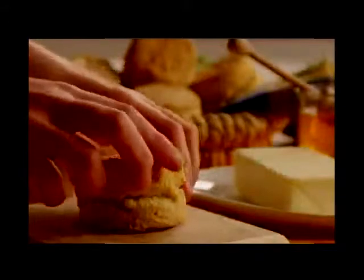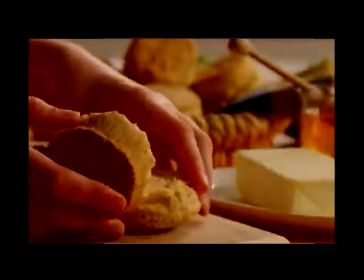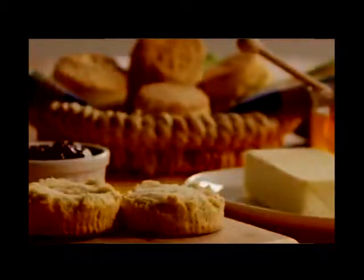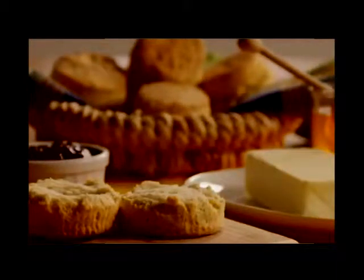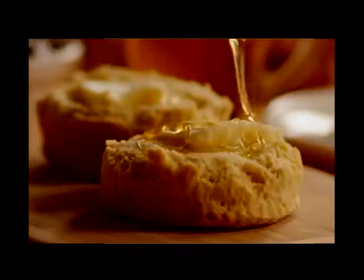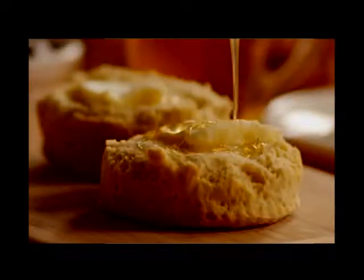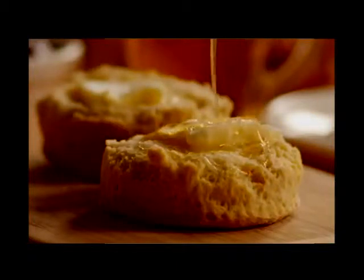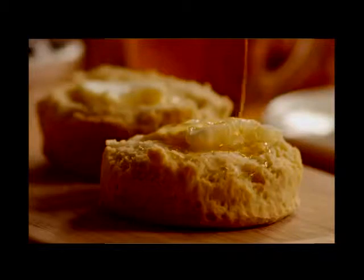This recipe for JP's Big Daddy Biscuits was submitted by All Recipes member John Pickett, who claims it will produce the biggest biscuits in the history of the world. He suggests serving these gems with butter, preserves, honey, gravy, or use them for dinner rolls. You may have to make a few batches before you get desired results, and desired results equals huge Mongo Biscuits.